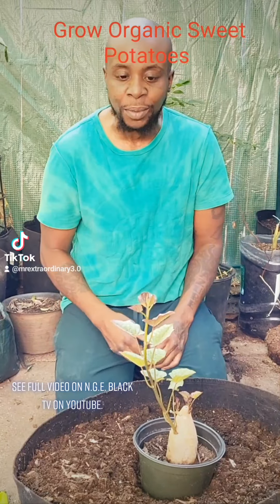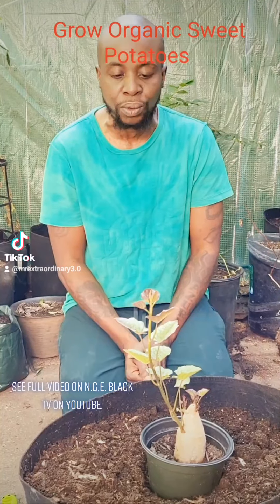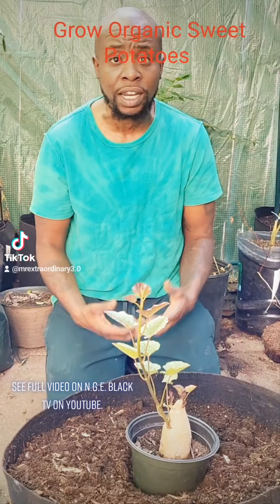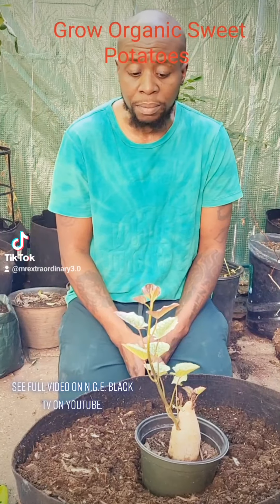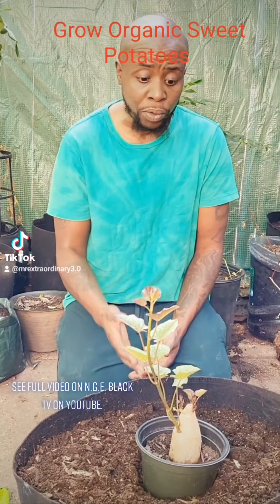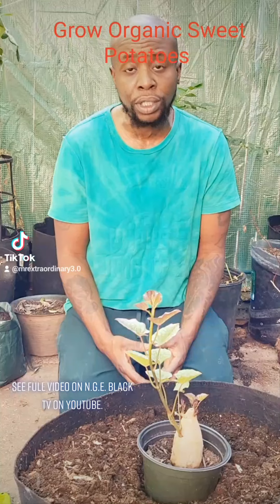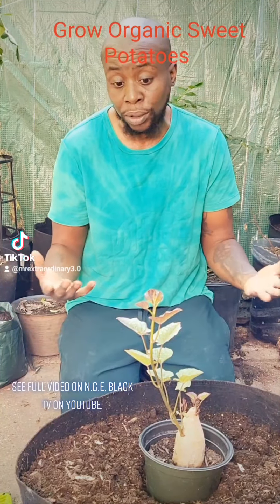We actually had a debate about which one was going to grow. I said this one in dirt was going to do really well compared to sitting in water. A lot of videos use that water method, and I'm not saying it doesn't work — it just didn't work for us. This worked for us, but it did take about two months for it to happen. It took a really long time, but it worked.